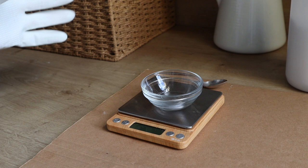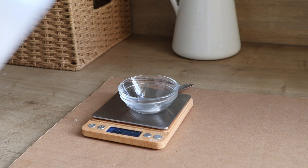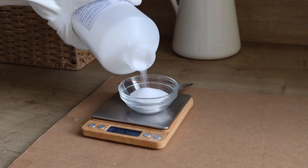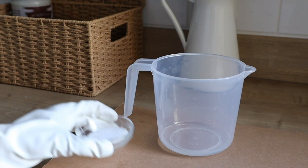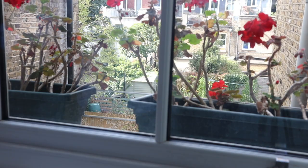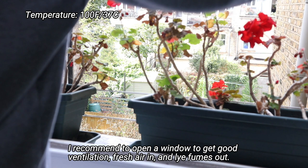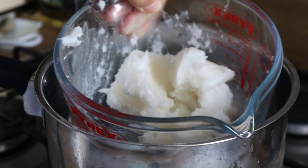Whenever I start a new soap, I always begin by preparing the lye solution, because it's the one that takes the longest to cool down. Before you prepare the lye solution, make sure to wear your safety gear — this is super important: wear your goggles, gloves, and respirator. Next, measure out the sodium hydroxide and the water in two separate containers, then add the sodium hydroxide into the water and stir gently. Leave the lye solution to cool down until you reach about 100°F (37°C). You don't want it any warmer, as otherwise it could overheat and crack the soap.